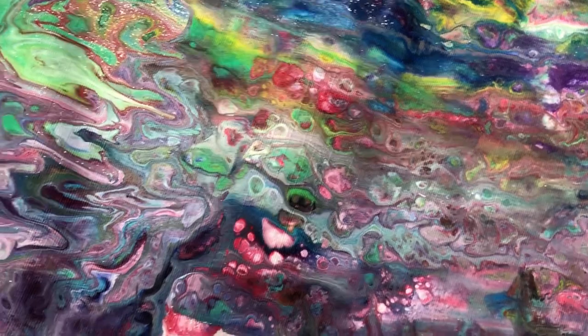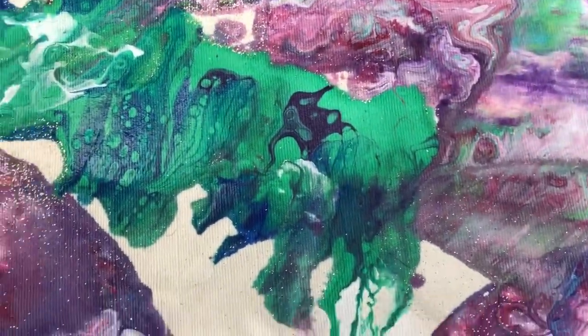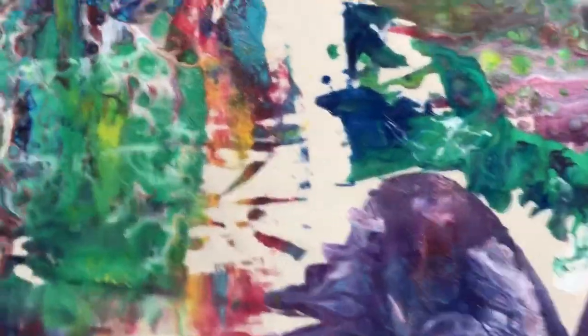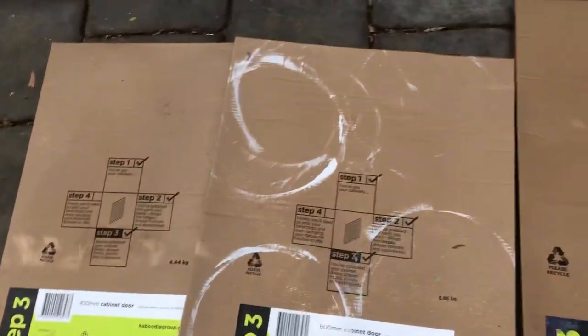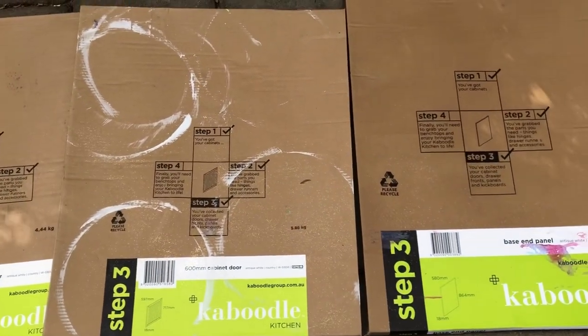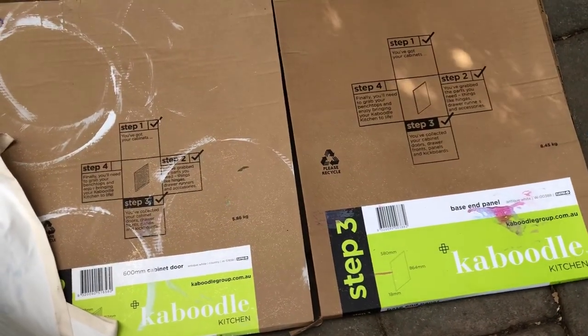It's two days later and everything has dried really, really nicely. As you can see, there are some absolutely excellent examples of cell work and the kinds of effects we look for in our paintings. I'm really looking forward to turning this into the flags. Absolutely glorious. Looking at the back, the parts that did come through did not come through enough to cause a problem — and the cardboard is absolutely unscathed. So placing this kind of curtain fabric onto cardboard and doing a pour will result in a successful outcome.